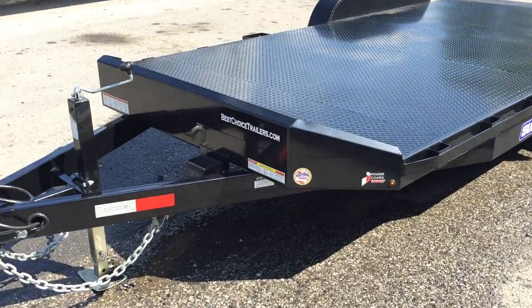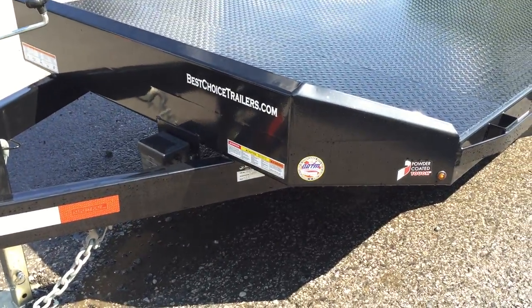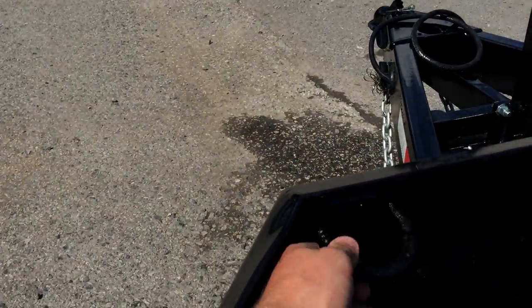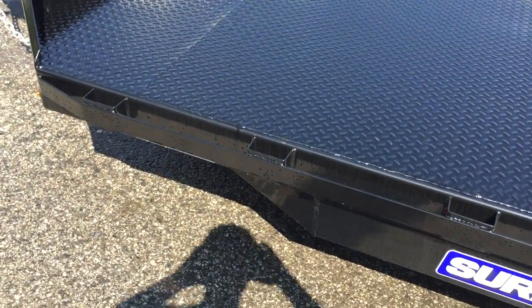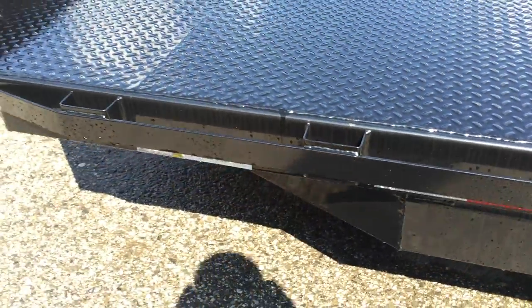A couple of features they do a little bit different on the steel decks: you get a nice fabricated bulkhead up front — gives you a good look, aerodynamic, sporty style. D-rings are standard and also placed where you're going to want them up front. Same thing in the back corners. For additional tie-downs, you've got stake pockets and rub rails, also standard all the way around this trailer.